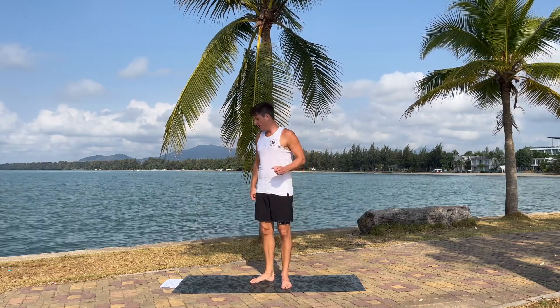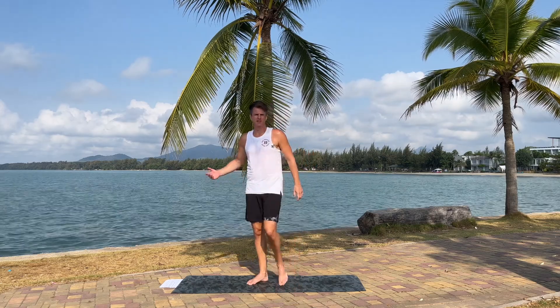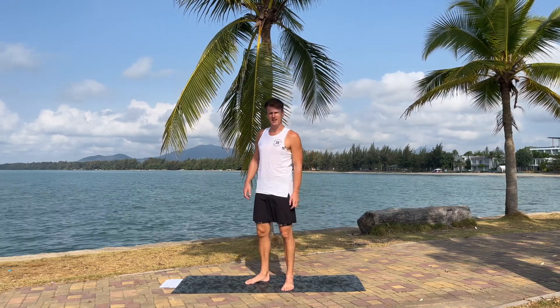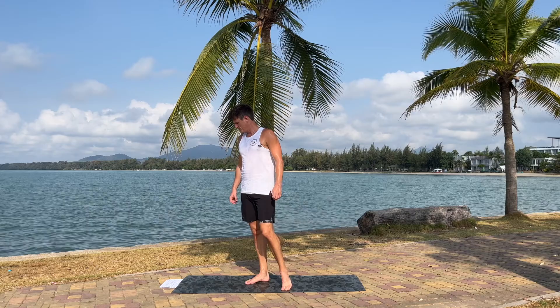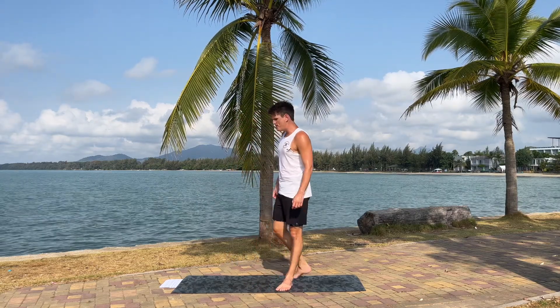So what we're gonna do — you don't really need any equipment at all. Great if you have a mat, makes everything a bit more comfortable. But that's pretty much it. So if you're ready to get started, let's start in the back of the mat.